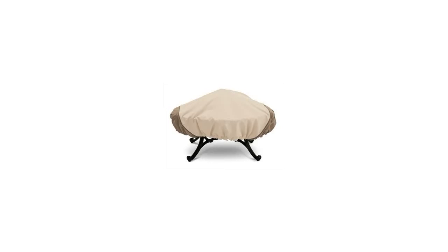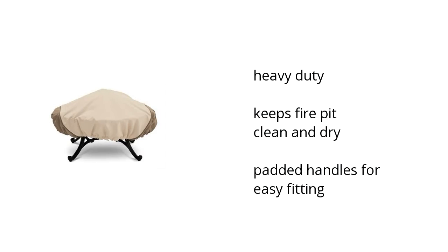Hi, I'm Denise with the Buzztollin Marketplace. Here's what you need to know about the Veranda Round Fire Pit Cover on sale at Sam's Club.